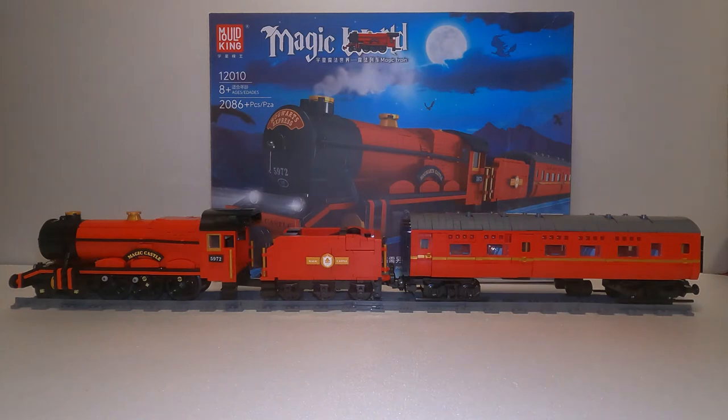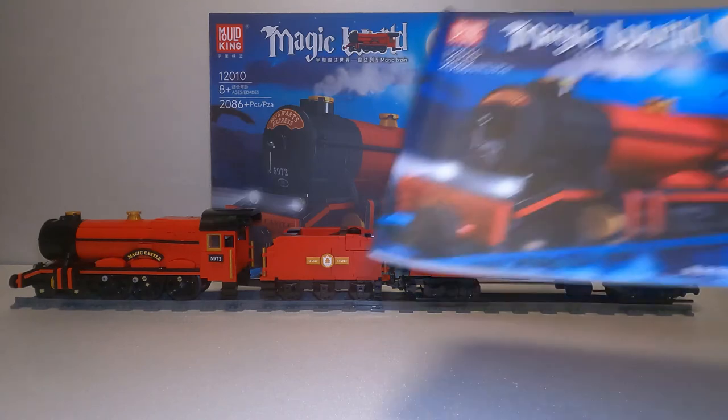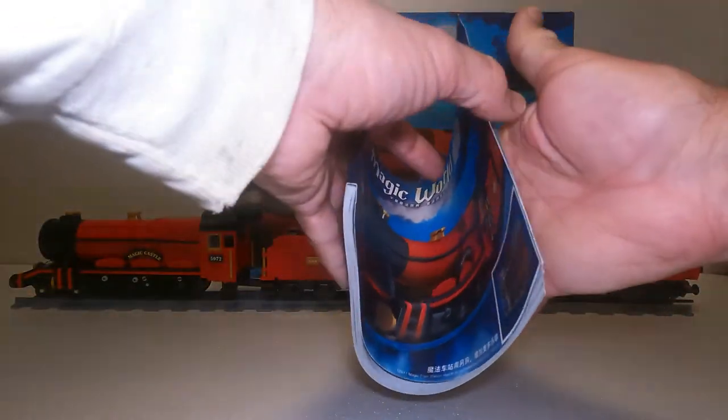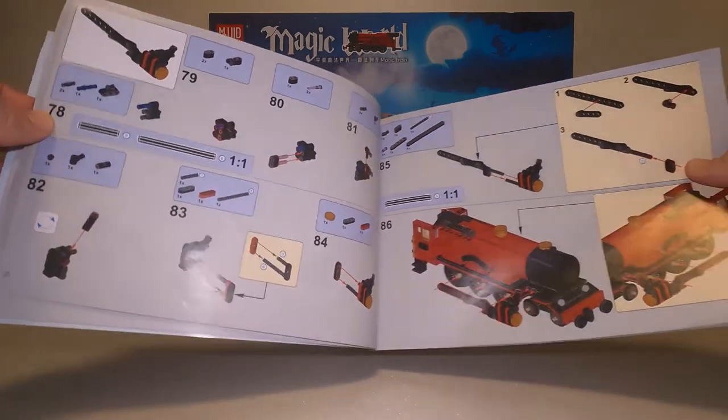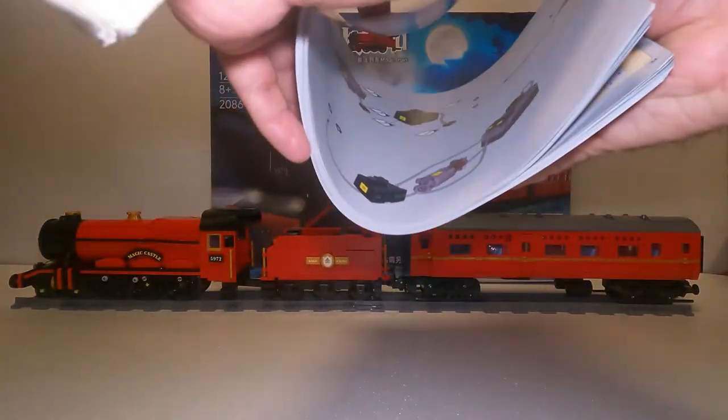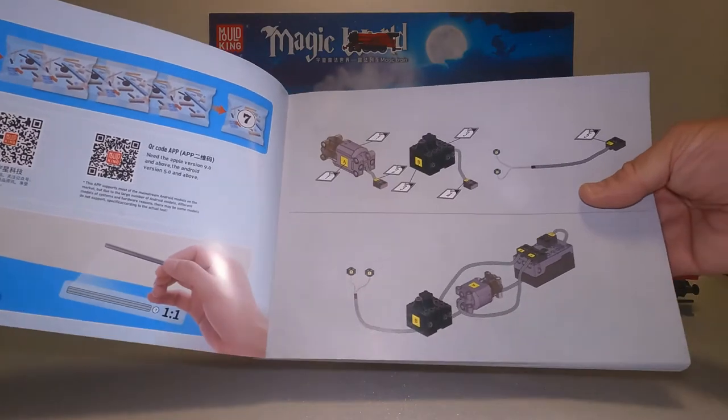Here we have the completed Mold King locomotive and passenger car. Overall, it was not bad — it was enjoyable to build, I had a lot of fun. I did a little more research and found out you can purchase it online for as little as $100, but it comes without the box and without the instruction manual. I paid $170 but got a beautifully illustrated instruction manual, basically just like any other manual from Lego — nicely done, shows everything.